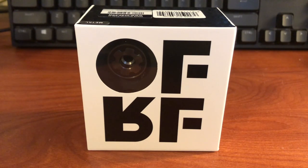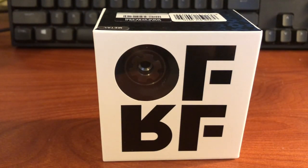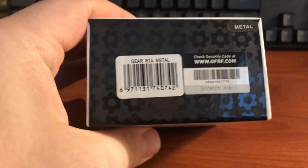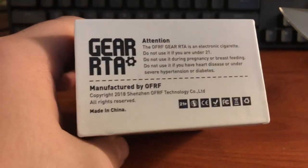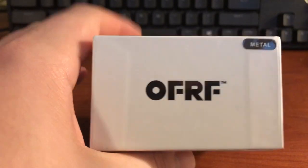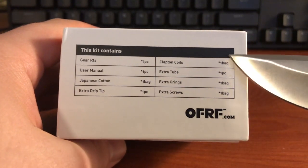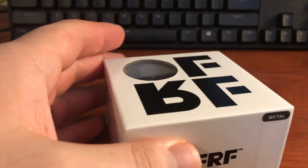Alright, we are down close and personal with the Gear RTA by OFRF. Let's go ahead and bust out my knife so I can point some things out. As you can see, company name on the front: OFRF. On the top side we have a UPC and a scratch-and-sniff for authentication. The color is gunmetal. On the side: warning, manufactured by OFRF, made in China, label and color configuration. The package also lists what comes with the Gear RTA: user manual, cotton, extra drip tip, cotton coils, extra tube, extra o-rings, and extra screws.